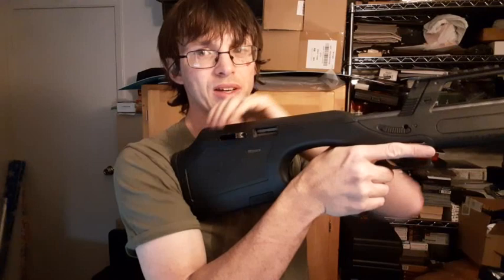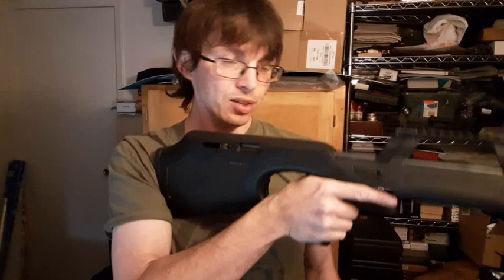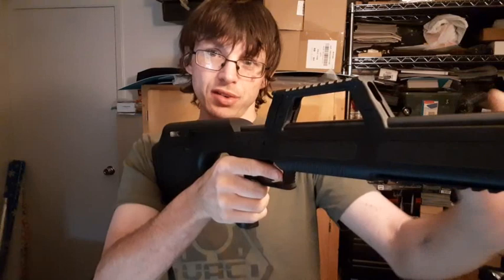Because it's a bullpup it's very back heavy, so it tends to want to tip back when you're holding it. But it does mean you can hold it out like this for an extended period of time if you want — there's almost no weight down at the front end.